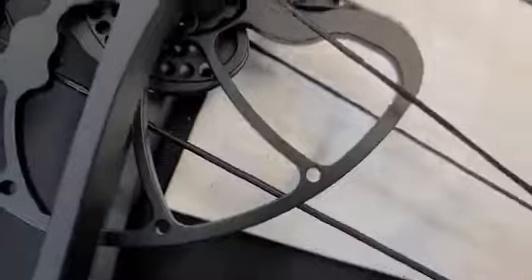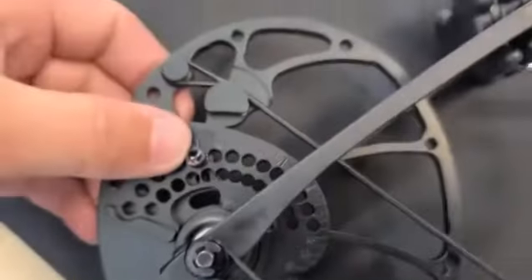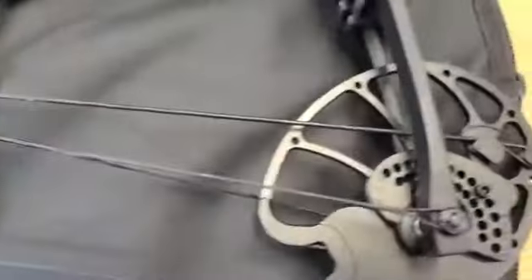All you've got to do is loosen that screw because the module is going to rotate. Then look at your chart, see what draw length you're looking for, and with the screw out, rotate the module to the right number. Put the screw back in and tighten it down.